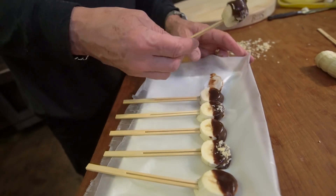Get ready for One Biter Chocolate Banana Pops. Chocolate banana pops — one-biter things. They're kind of silly, but super delicious.